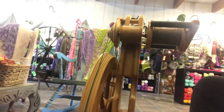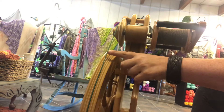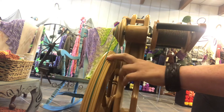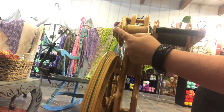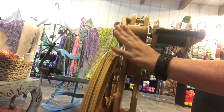This wheel is about 10 years old. The only change I have made is replacing the drive band. This is a nylon drive band. These have multiple ratios — you can actually set ratios here, and you can also set your ratio up here. This is the slow speed whorl. There is also a high speed whorl that comes with it.